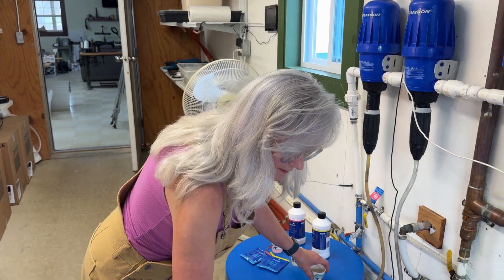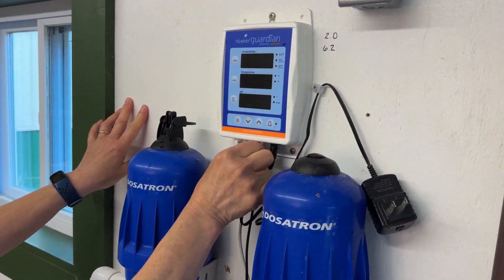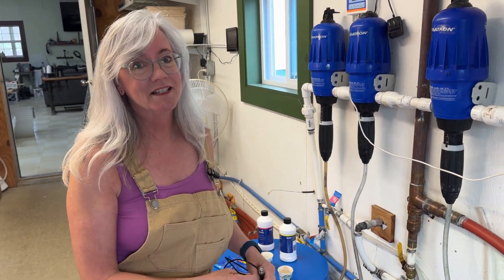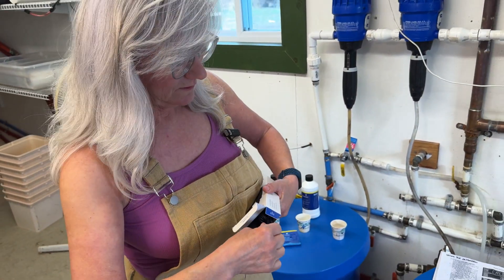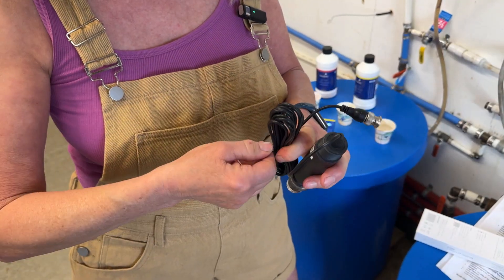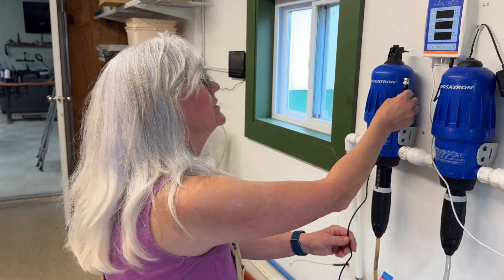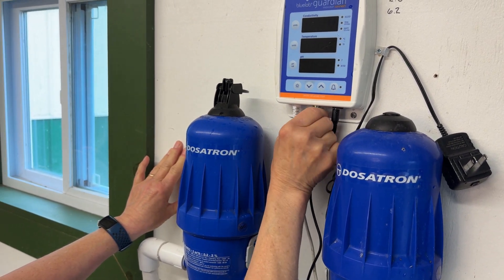I'll rinse them off a little bit, then unplug the Guardian and unscrew the connection. Luckily I was fortunate enough to have an extra one in stock, so I can replace it today. I went to my parts cabinet and here's my new probe. I need to open it up — and see, it's in its storage solution. So let me get this unwound, hooked back up, and get it calibrated. Attach the new end to the monitor, twist it on. Time to calibrate it.